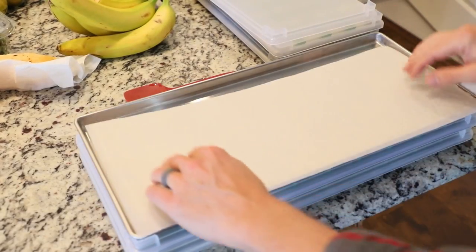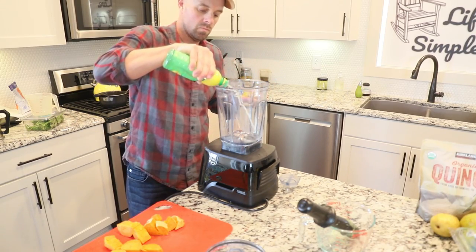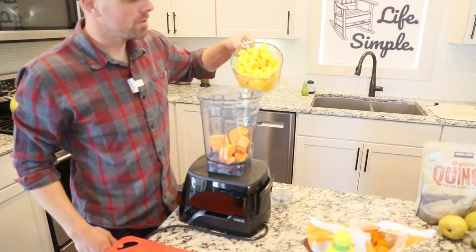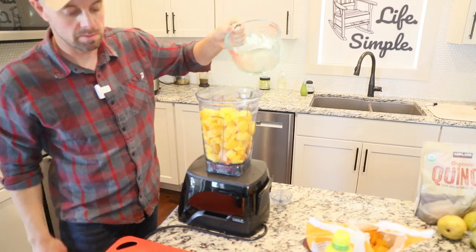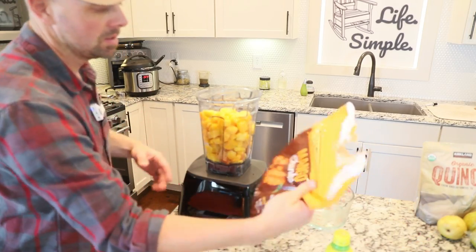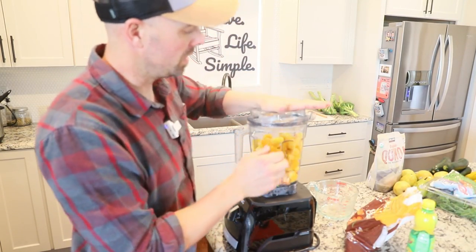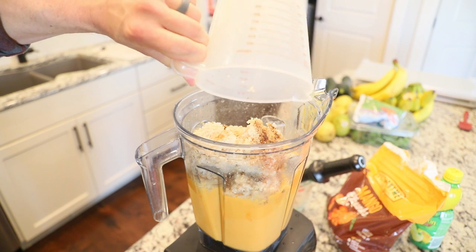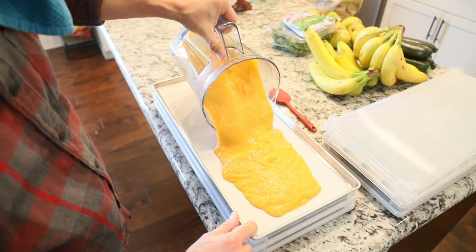Next up: mango sweet potato. We need a splash of lemon juice again, two and a half cups of cooked sweet potato, and then about five cups of mango. I'm using frozen mango because processing mangoes is a pain, and the cost of fresh mangoes right now was out of this world — it was a lot cheaper to just buy the frozen chunks. I'm going to blend this all together and then add our last ingredient, which is two and a half cups of cooked quinoa. This recipe will most likely need added water, and babies love it because it has a lot of sweetness.